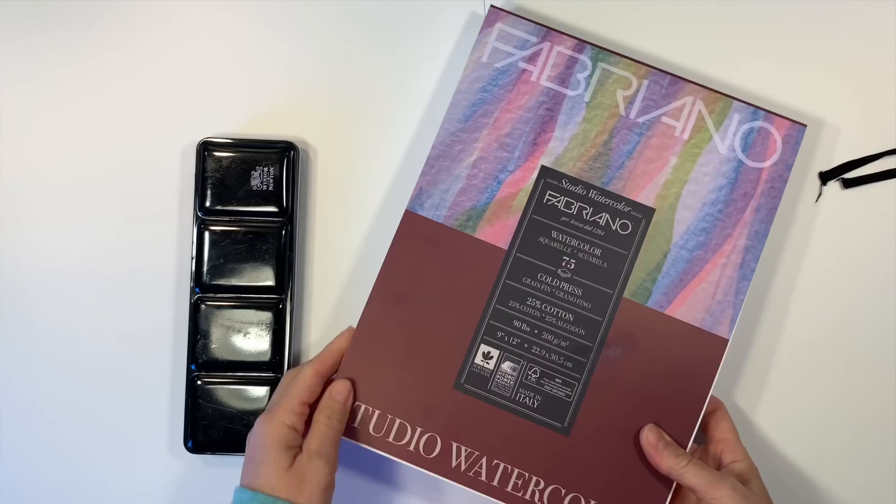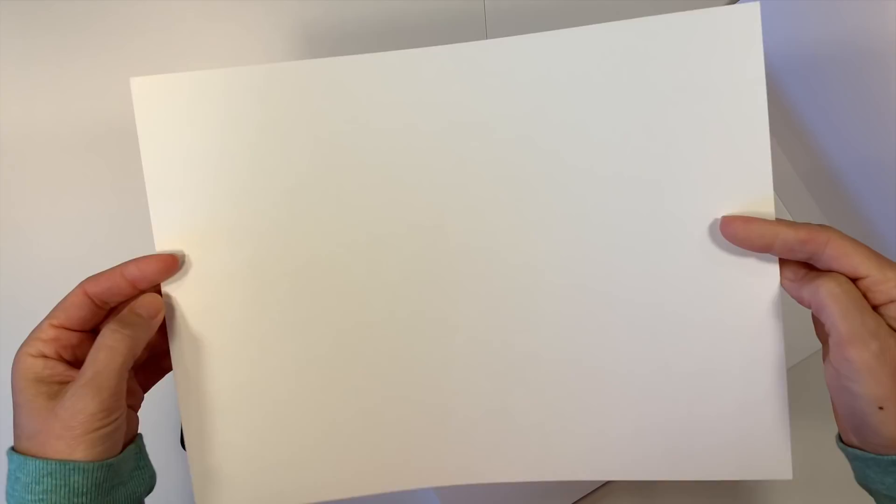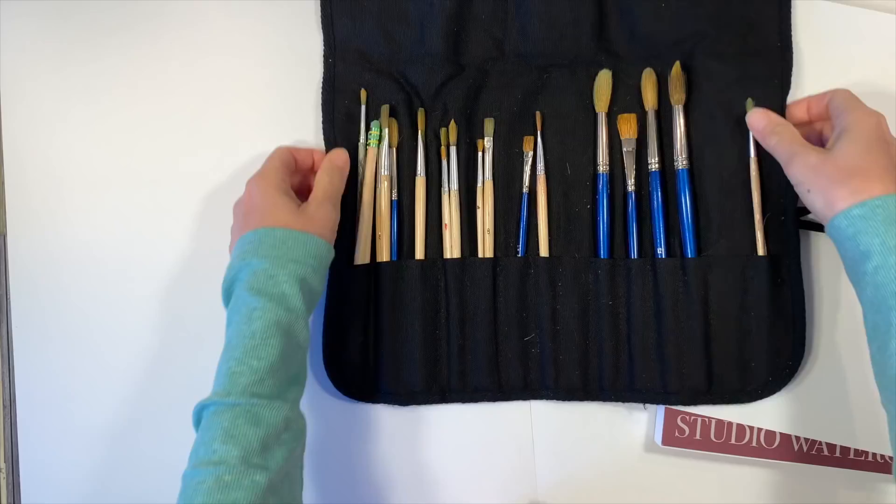For this project you'll need some 90 pound watercolor paper. This measures 9 inches by 12 inches and it's by Fabriano. I'm also using my Windsor Newton watercolors, but any paint medium will do. I also have a set of watercolor brushes as well.